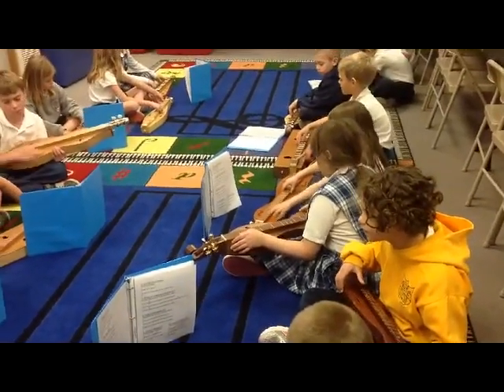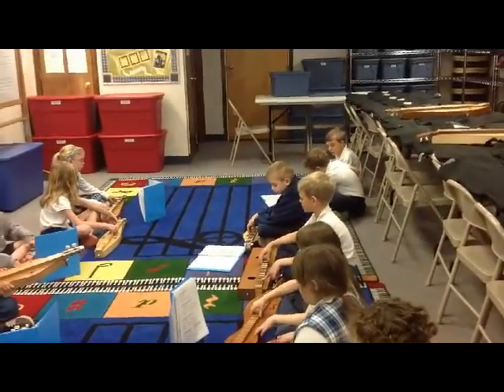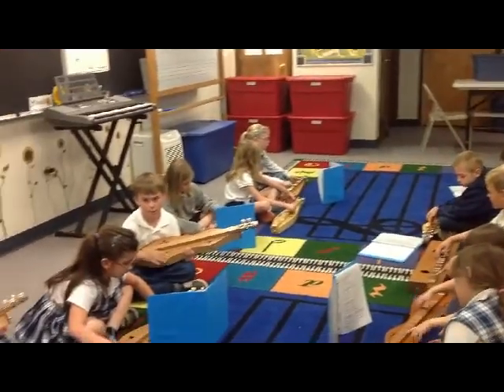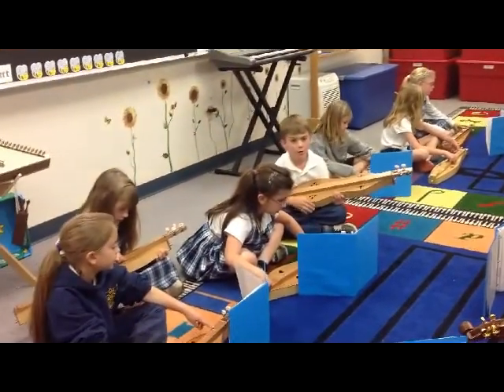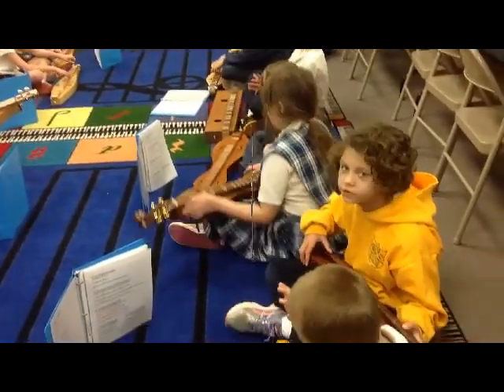Pickin' up pawpaws, put 'em in your pocket. Pickin' up pawpaws, put 'em in your pocket. Pickin' up pawpaws, puttin' in your pocket. Layin' down yonder in the Pawpaw Patch.